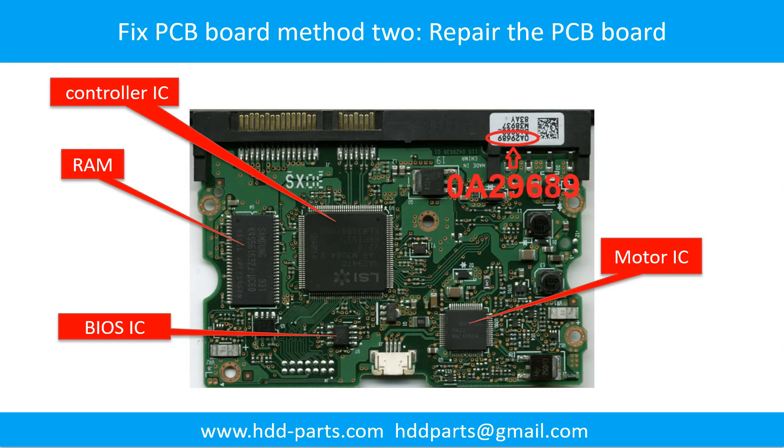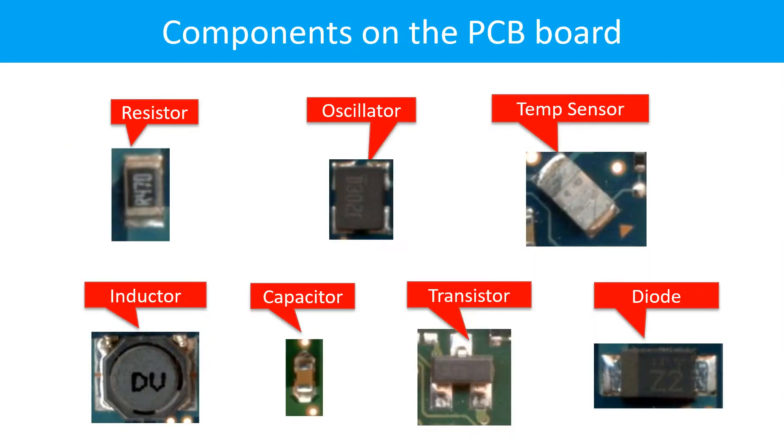PCB board repair method two. This picture shows the basic components on the PCB board and their functions. You may take this picture as a reference to fix your own PCB board. This picture shows other components on the PCB board.